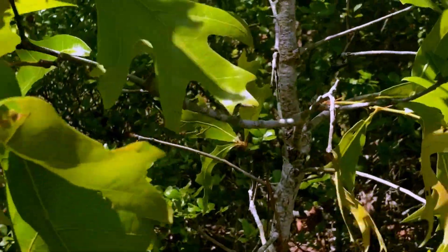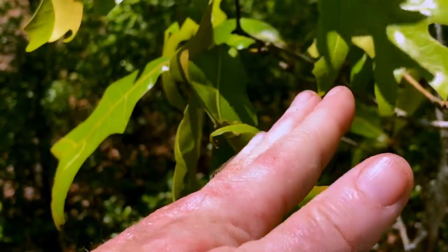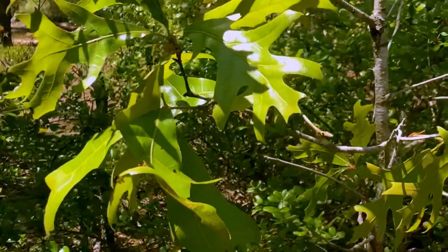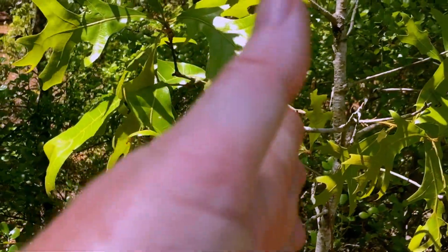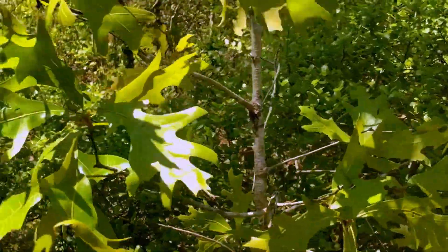I don't know if you can see it, but these leaves will actually turn like a solar panel — like my hands doing. So when it gets really hot and dry and it's trying to conserve water, it'll rotate its leaves perpendicular with the ground. Pretty cool adaptation there, turkey oak.